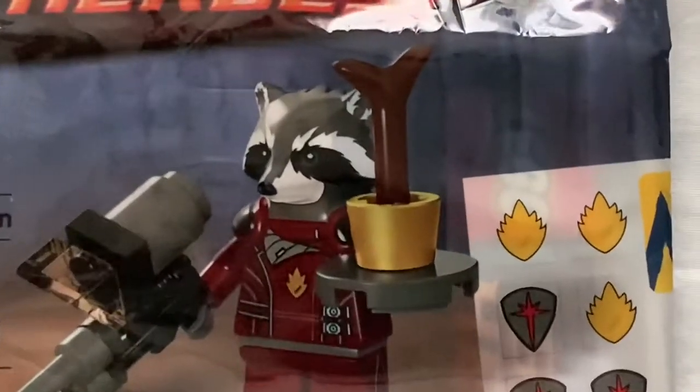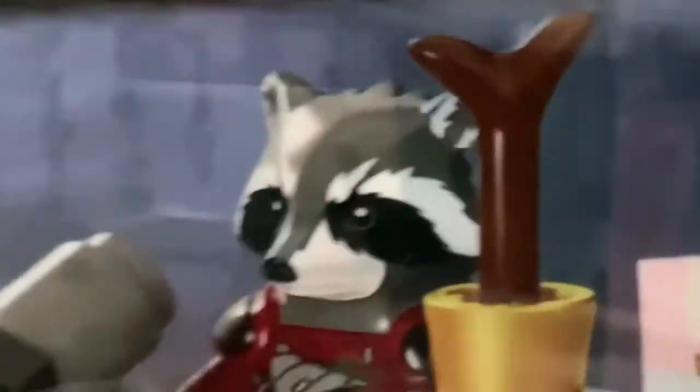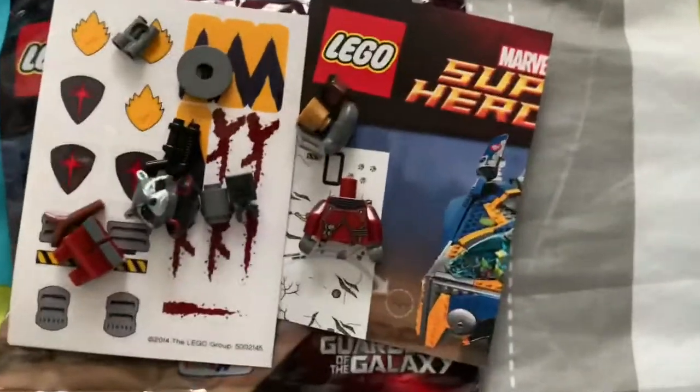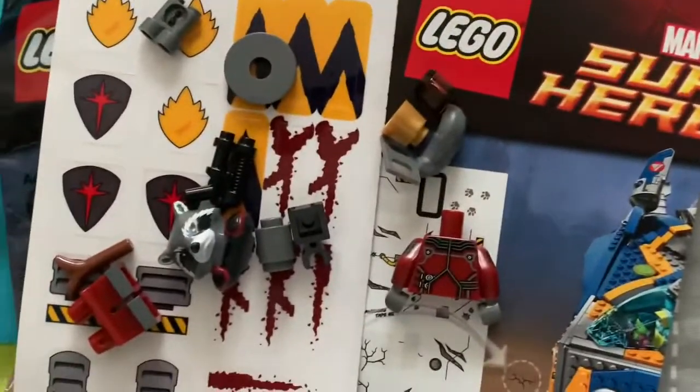Let's see the Rocket Raccoon inside with the snap. There we go, we got the bag open. Now let's build the minifigure.